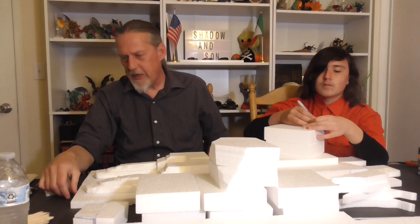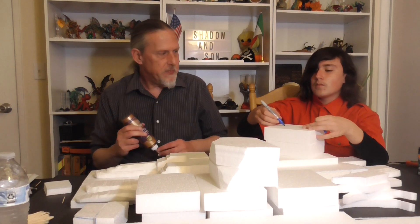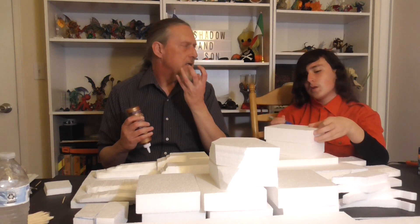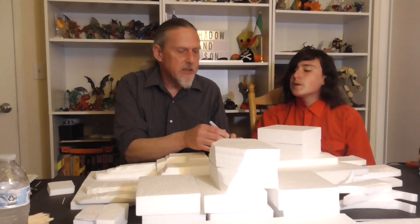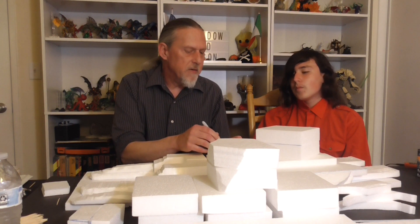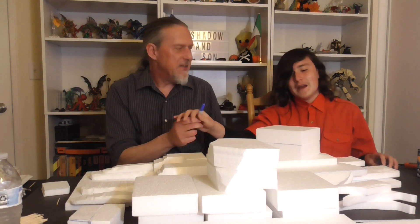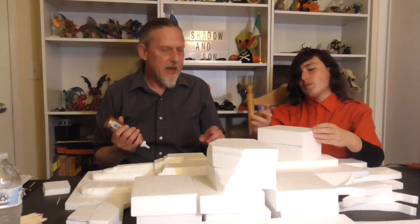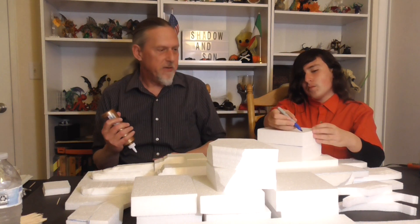I thought you'd want it more pointy — flip it over if you need to start over. Kind of like — here, let me sketch out the shape. I was thinking you'd want to do something like this so that we can actually put the teeth here. I need to put some glue on the underside. Make it as long as possible so it hangs out over the edge.